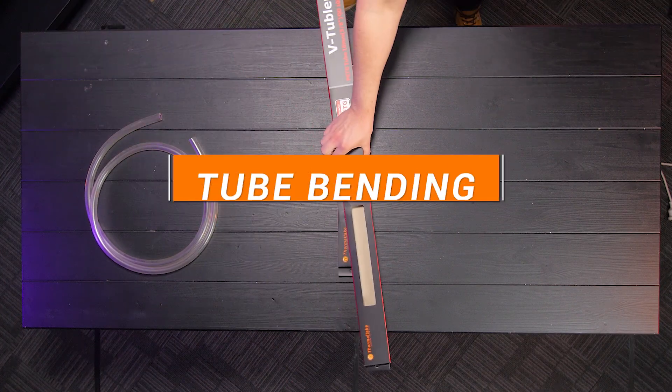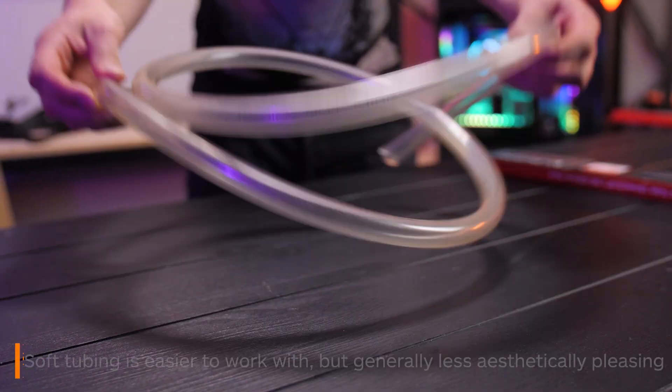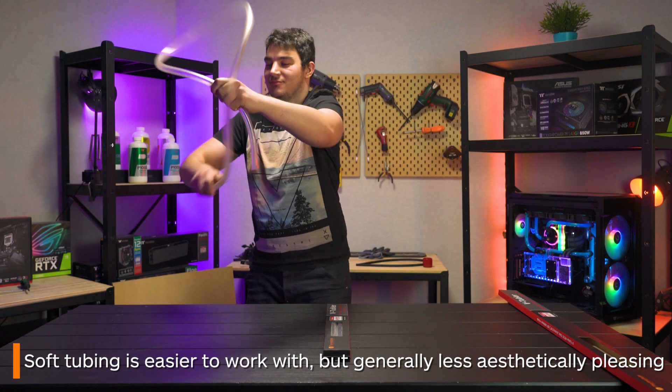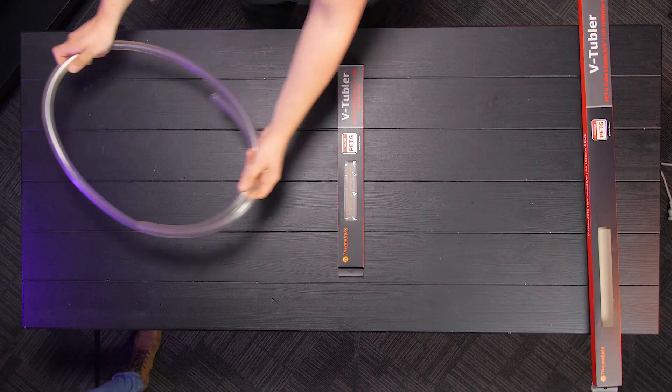There are three main types of tubing you can use for a water-cooled build. The first is soft tubing. This is probably the easiest tube to use as you don't have to worry about bending it and you can cut it down easily with a pair of scissors.